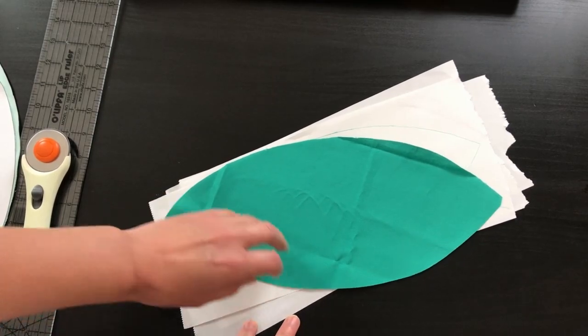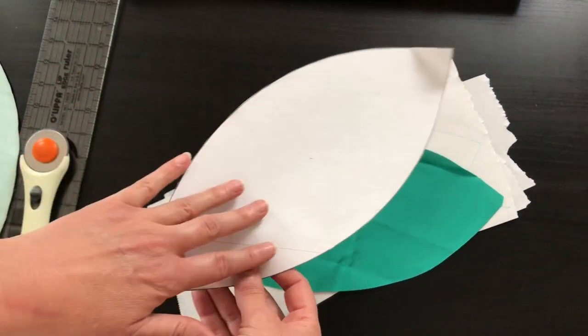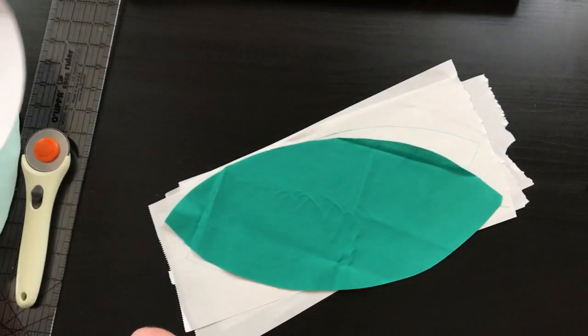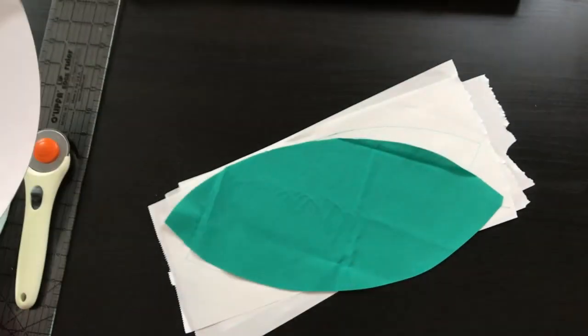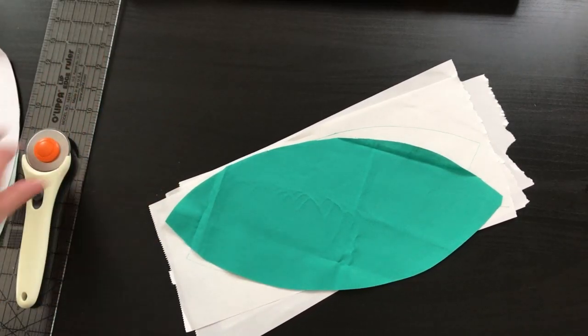If you want to do it by hand, what I recommend is first you're going to need the template — and you're going to need that for either method. You can go to our blog post and download this template; just click on the link and it will automatically download and you can print it out. You will then need to glue or tape the two pieces together as it doesn't quite fit on one page, so go ahead and print that out and cut it out.